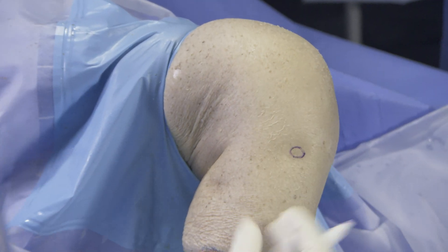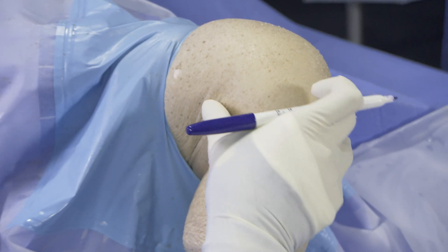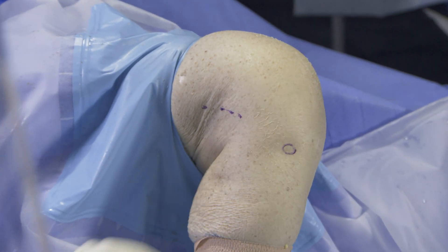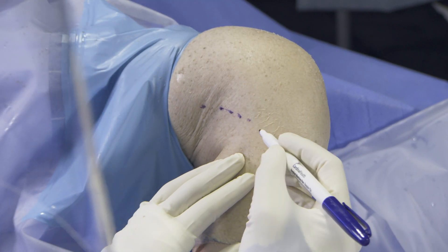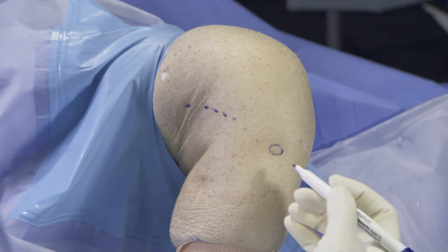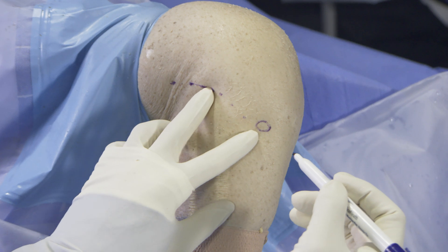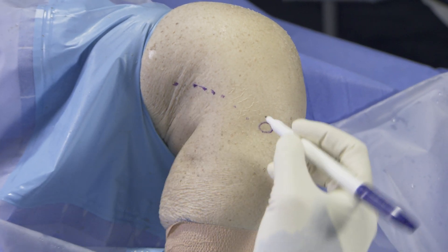After identifying the landmarks on the skin — Gerdy's tubercle and the posterior portion of the IT band — a 6 cm incision is performed 1 cm anterior to the posterior border of the IT band. This is done to avoid injuring the Kaplan fibers that attach at the flare of the femoral condyle.